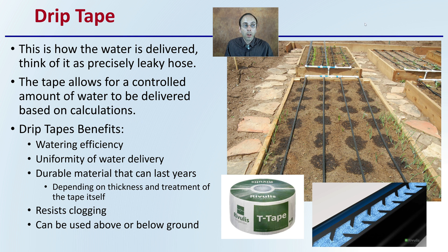The drip tape itself is how the water is actually delivered — think of it as a precisely leaky hose, though it's a bit more complicated than that. It allows for a controlled amount of water to be delivered based on calculations. The benefits of drip tape and the reason it's so popular: it's very efficient at watering and allows for uniform water delivery. The material is durable and can last for many years — if you get the thicker 15 mil, for example — and it can resist clogging, particularly if you're using a filter ahead of the irrigation. It can be used above or below ground, offering different installation methods. There is some internal turbulence that occurs which helps it run for very long distances.